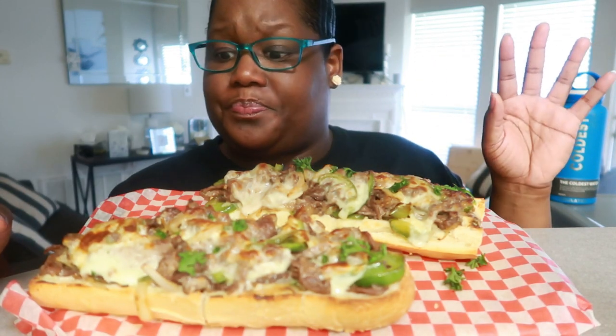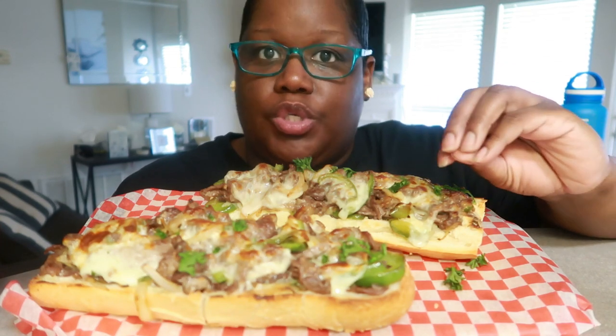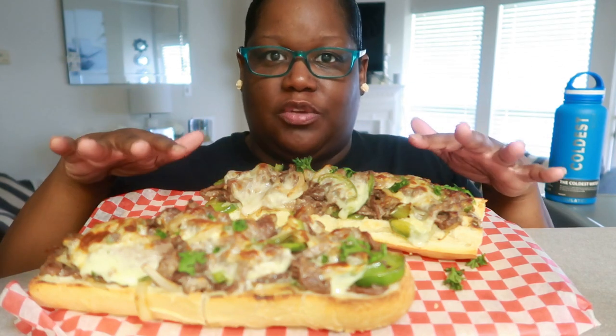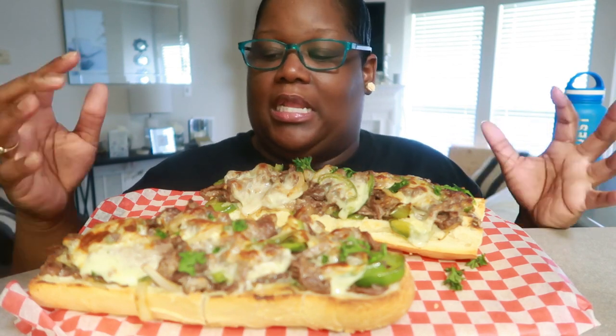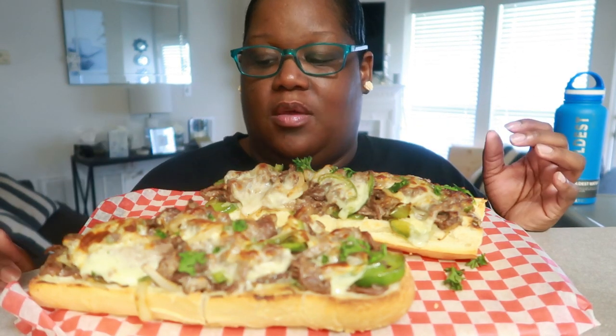I did use one pound of steak for just half of a loaf. But if you use a full loaf, you could still use just one pound if you want to make it more of a toast versus a full steak, because I did do two layers of meat. So if you want to save and use just one pound of steak for a full loaf, and make it more of a toast instead of a sandwich, that will work.